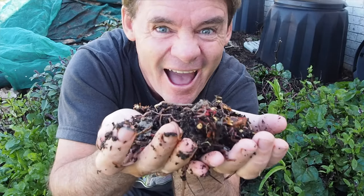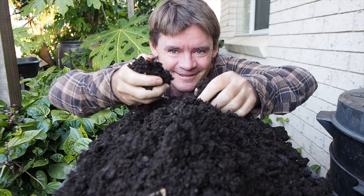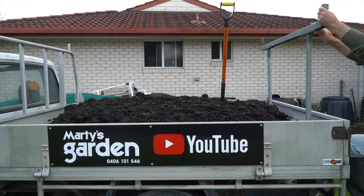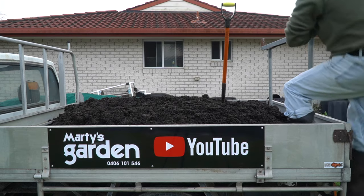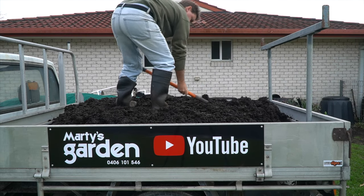G'day my friends, Marty here from Marty's Garden, your happy worm farmer. In today's vlog I've gone to the local landscapers and I've picked up some chicken manure, and I got it mixed with leaf mould.